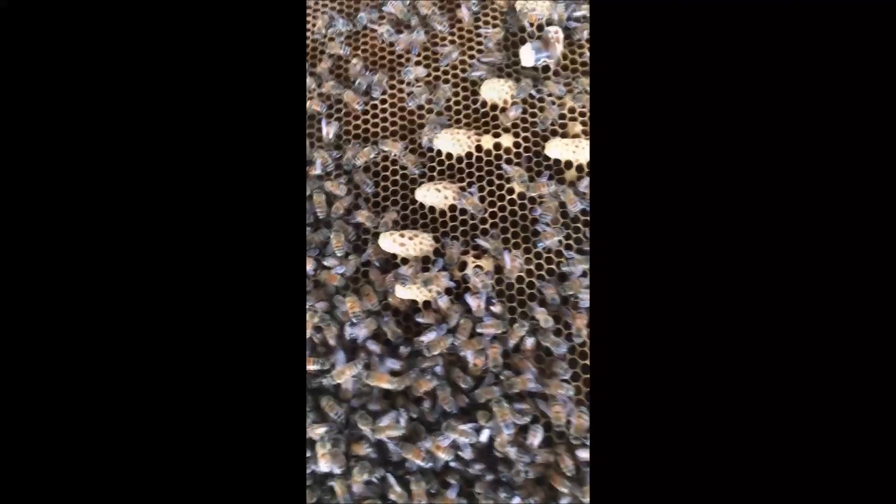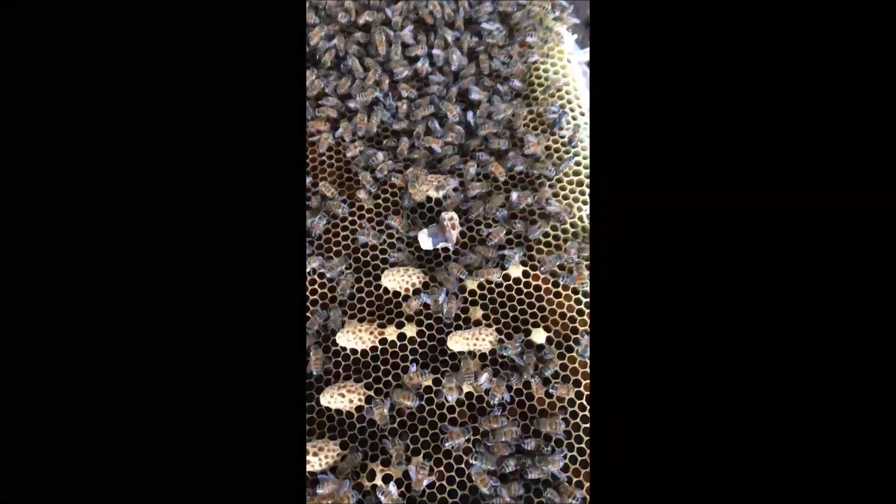Hey guys, this is Jamie out at Seven Stands Farm in the beet yard this afternoon, and I want to show you what a frame of queen cells looks like. This little nuke is getting ready to swarm, but I want you to see what they look like, so that if you notice them in your hive, you'll know what you're looking at. All those little peanut-looking cells there are queen cells, and this hive is getting ready to swarm.